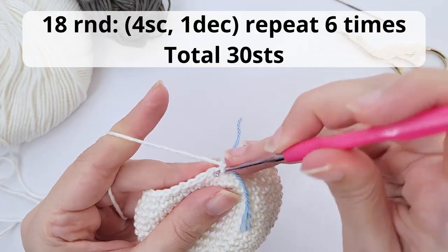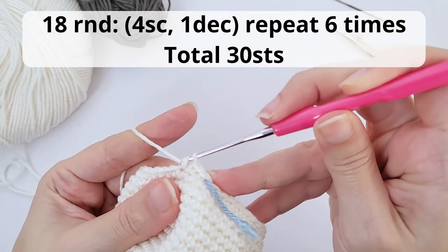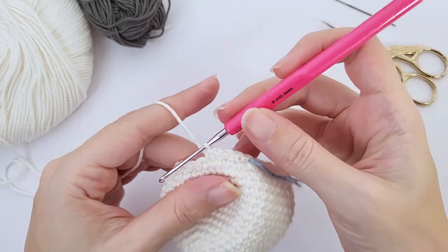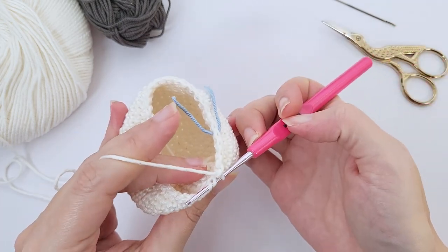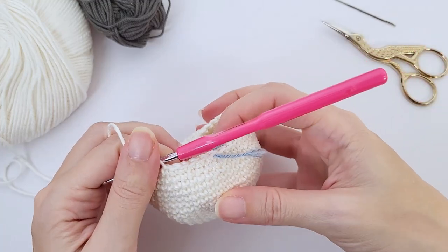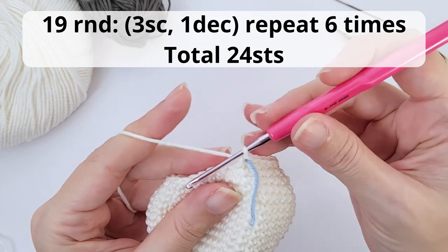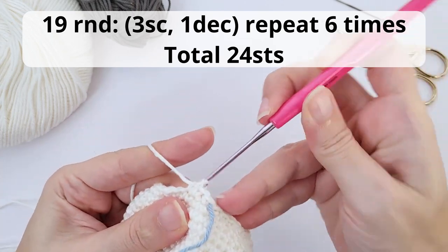For round 18, you will work four single crochet, one decrease, repeat six times and you should have 30 stitches at the end of this round. Let's work the first repetition together. Now my decrease over here. I will catch you up at the end of the round. For round number 19, you will work three single crochet, one decrease, repeat six times and you should have 24 stitches at the end of this round.